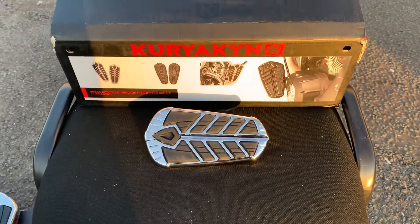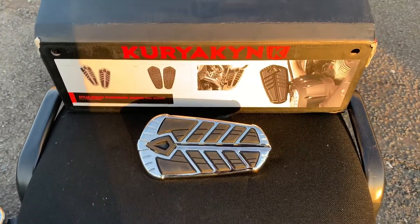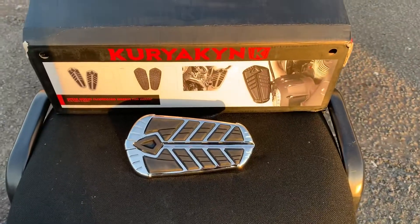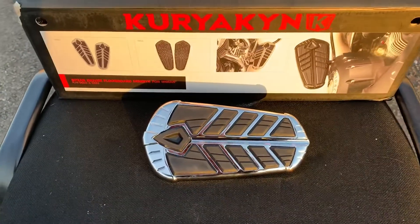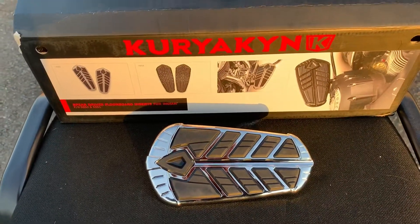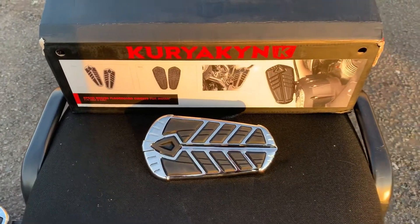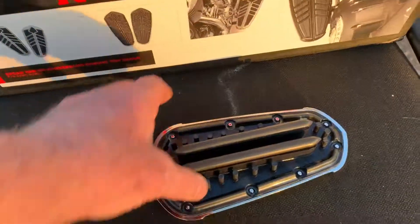We've also done arrow boards as well. There's a bit of an Indian-type totem pole design going on possibly too. These particular items are 5656. And this will basically replace your original rubber mat.